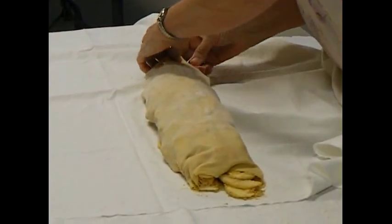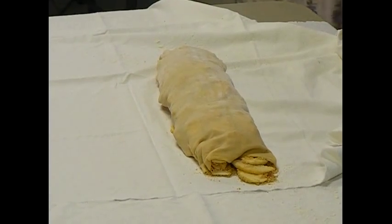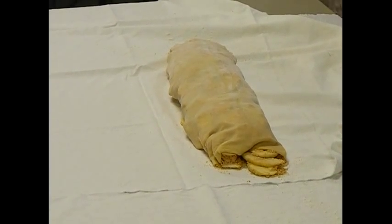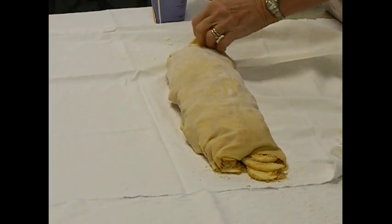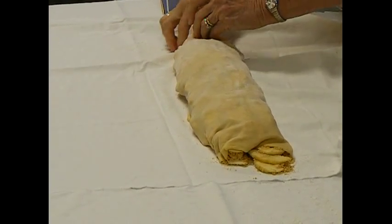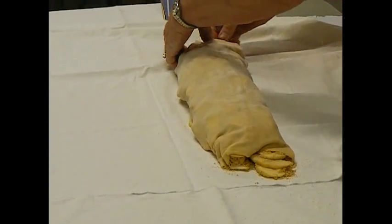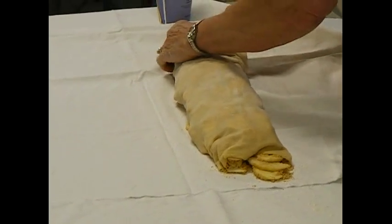And we have these ends here that are sticking out. We're going to just... If I was at home, I would use milk. But since I only needed a tablespoon or so, I didn't figure it was worth bringing it along. Wayne's water will work as glue just as easy.